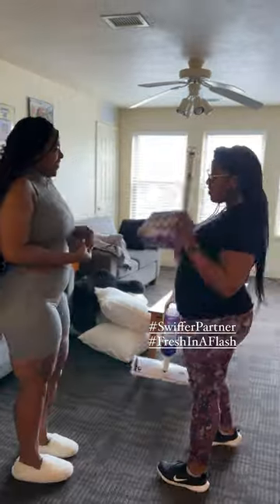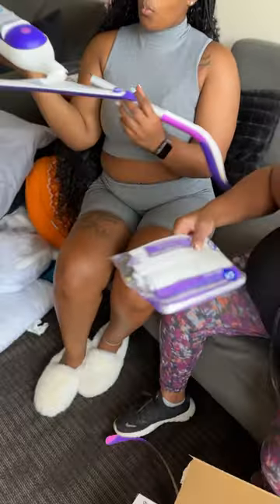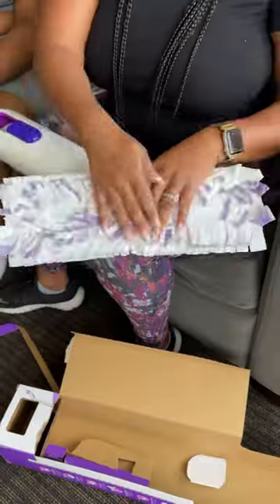I helped my baby sister move back into her dorm this week and brought along the Swiffer Power Mop to do our dirty work. Cleaning should not have to be hard, especially as a busy college student, and fresh out the box, the Power Mop was super easy to put together.